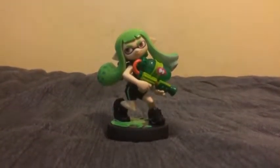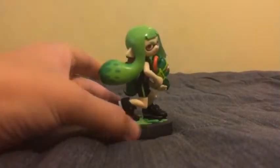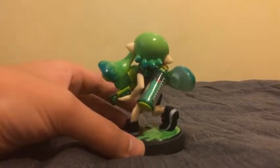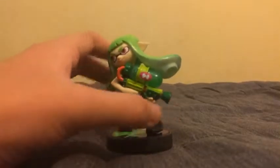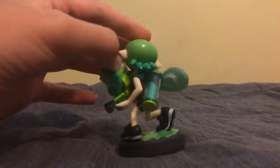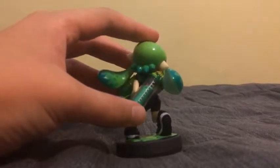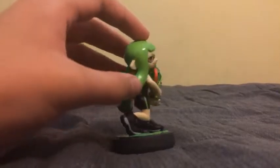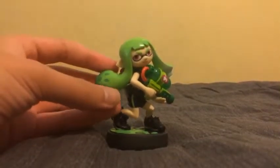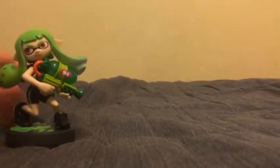First up from the Alternate Colors 3-Pack is the Inkling Girl. There are some really nice details on the Inkling Girl here. On the base there's light green paint. I really love the squirt gun — nice details on the squirt gun. And also on her back there's a can full of light green paint that she can shoot at the other Inklings. I really like her hair details and it's all light green.